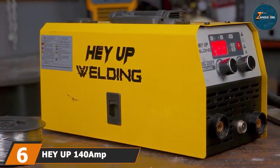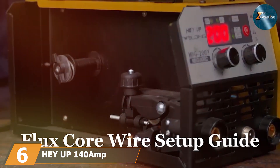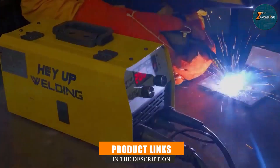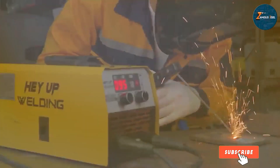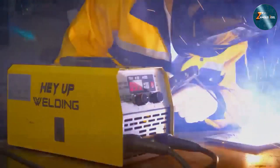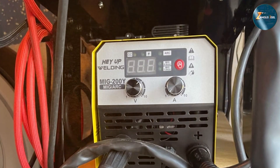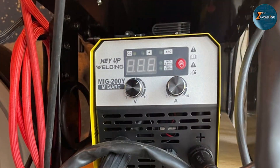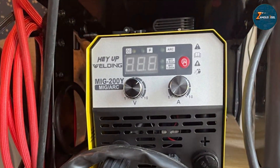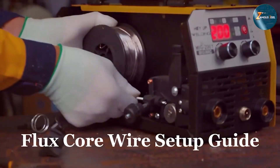Next up at number 6, we have the HAYUP 140 AMP 2-in-1 Welder. This welder is a versatile welding machine that combines both MIG and stick welding capabilities in one compact unit. It is perfect for both home projects and professional applications, offering reliable performance and ease of use. One of the notable features of the HAYUP 2-in-1 Welder is its digital control panel, which allows you to adjust settings easily for different welding tasks. The machine's user-friendly design ensures smooth and consistent welds no matter the material or thickness.